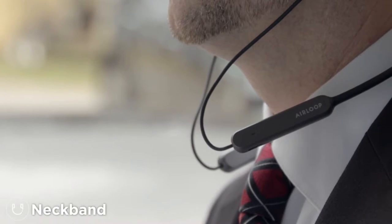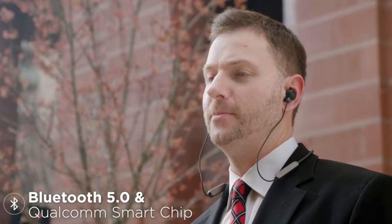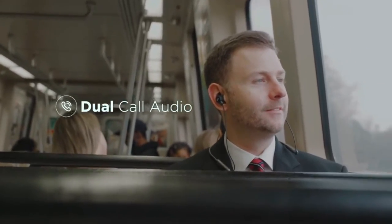Attach another magnetic module to turn the Air Loop into a neck band. Hey Siri, call James Carter. Calling James Carter. Hey Carter, how'd it go? It went well. They want to talk to us, but they need a proposal by tonight. I'm on it.